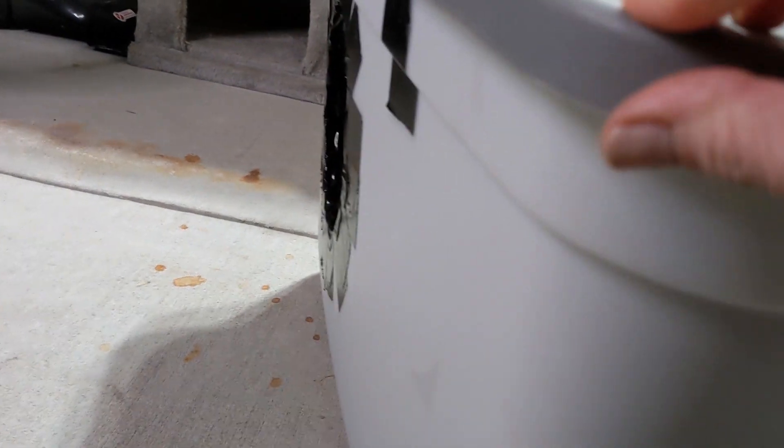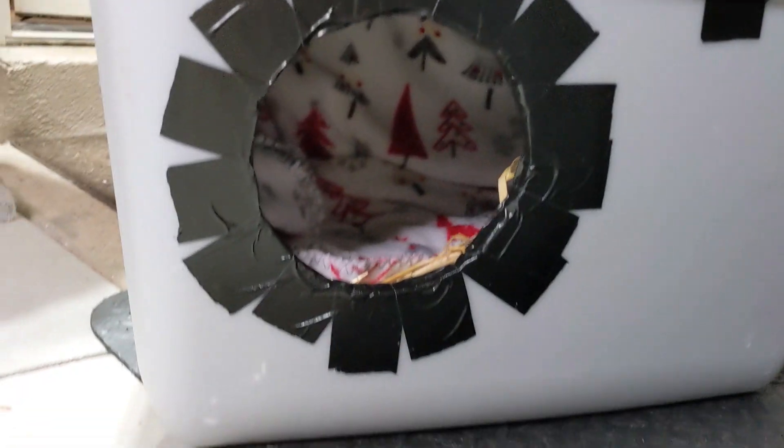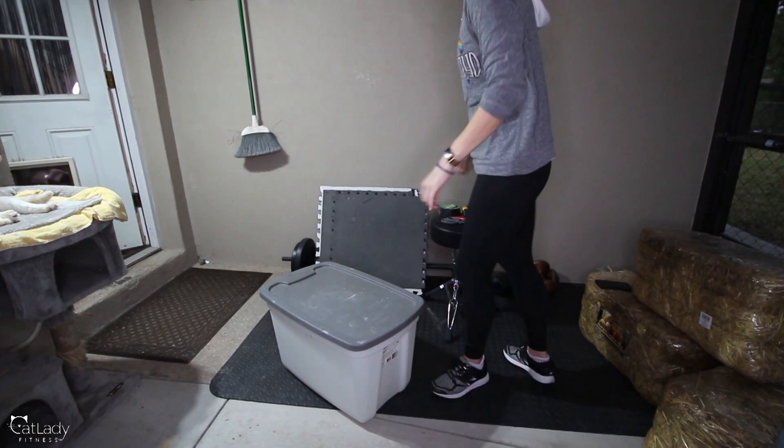Hey guys, so one day a few weeks ago, I found out last minute it was going to be below freezing for a couple nights here in Florida. So I decided to make this outdoor kitty shelter out of stuff I just had laying at home. And this is how I did it.